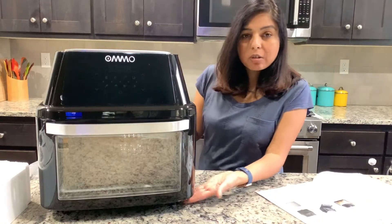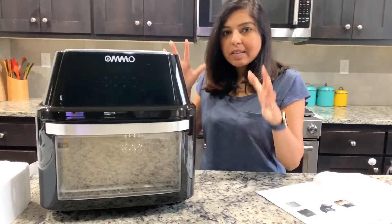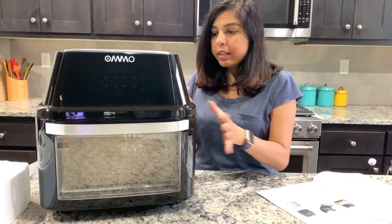First of all, it does have suction legs on the bottom, so it's not easy to move. As you can see, it sticks to your countertop very nicely.